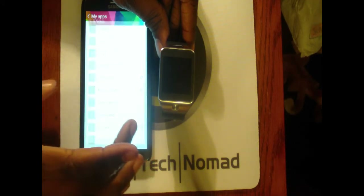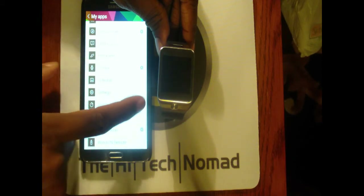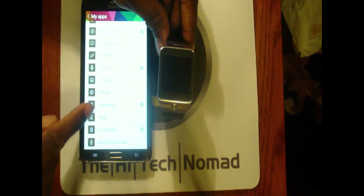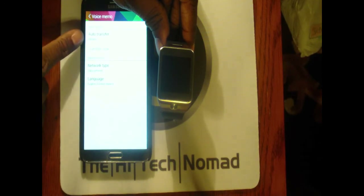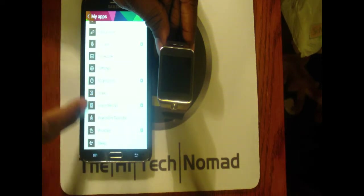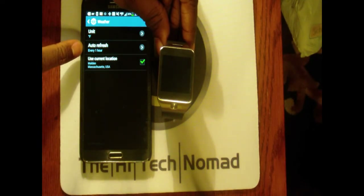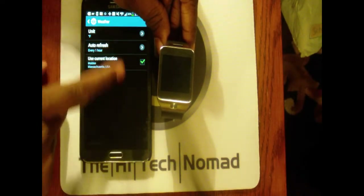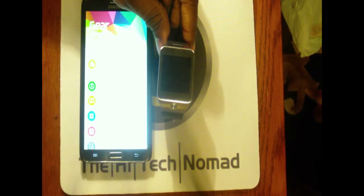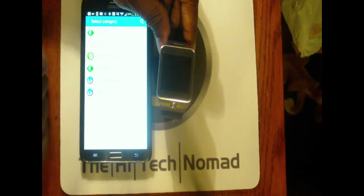There's also Notifications, a Pedometer, S Voice — which I'll get to in a minute — Schedule, Settings, Stopwatch with a couple of little options like keeping the screen dimmed, Voice Memo with auto-transfer to phone, and Weather. Weather was set to check every six hours by default — I'd prefer it check more often, but that's all there is.